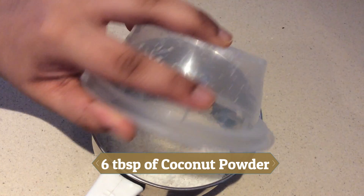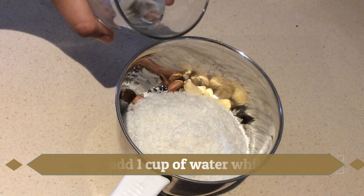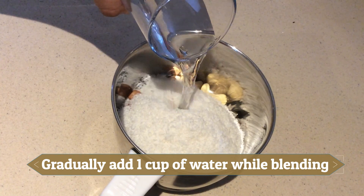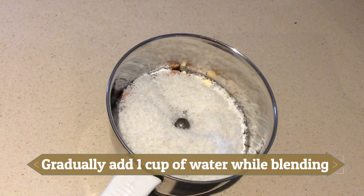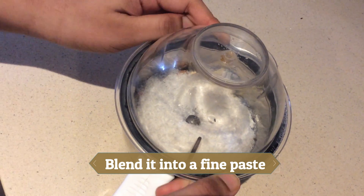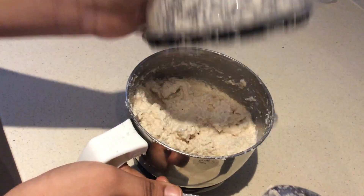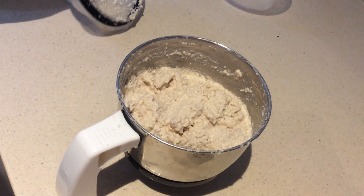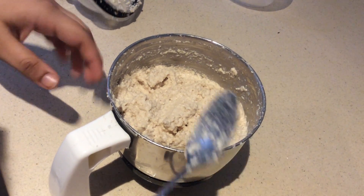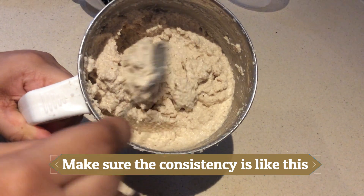Then add six tablespoons of coconut powder and add one cup of water gradually while blending it. Now blend it into a fine paste. Make sure the consistency is like this.